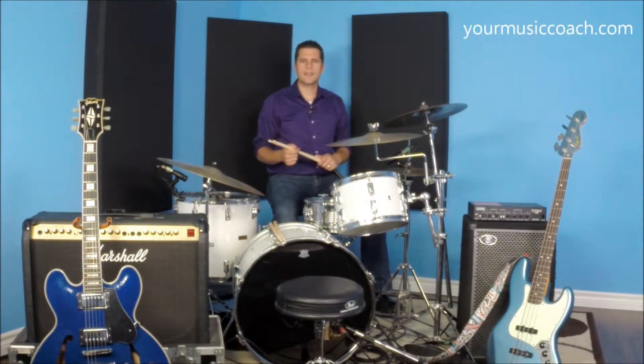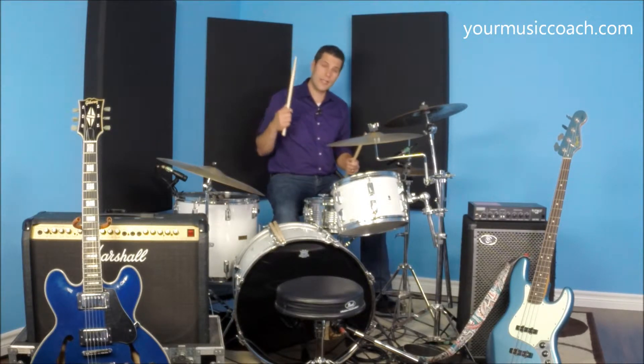When picking your drumsticks there are a few things you want to consider. Drumsticks are designed to be different sizes and weights, and in a very general sense the bigger and heavier the stick, the louder it's going to be with less energy.